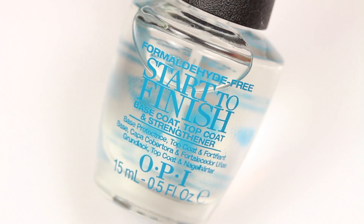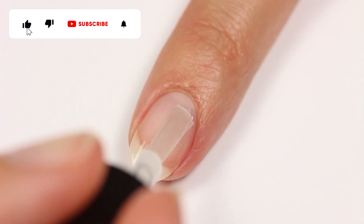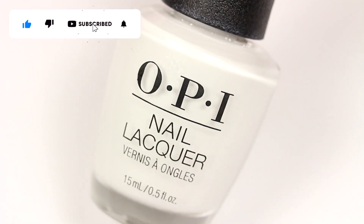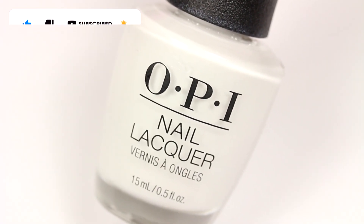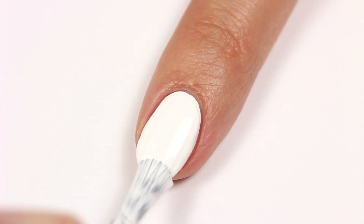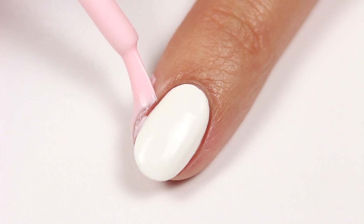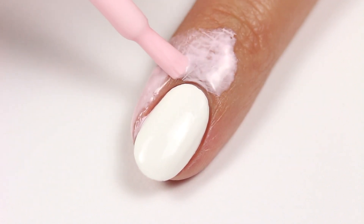First, apply a base coat to your nails. Next, use a white polish for the base color. Apply some liquid latex around the nail to help protect the skin. You can also use scotch tape as an alternative.